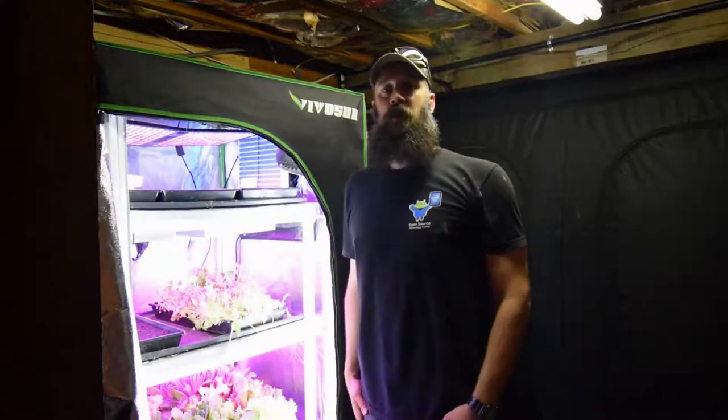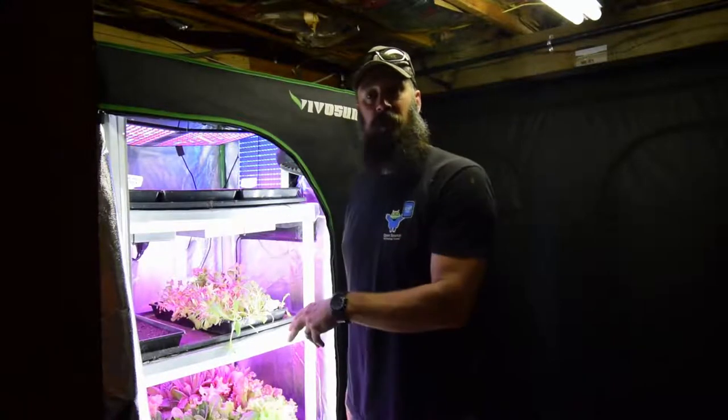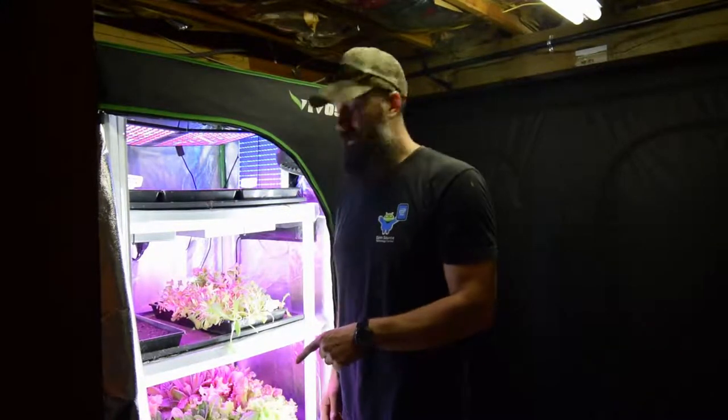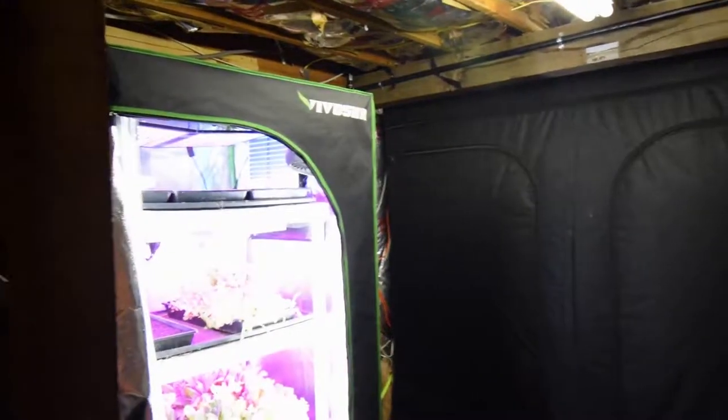Hey everybody, this is Brian from P&B Homesteading. I want to do the update for the mid-sized tent and show you that I've reseeded a bunch of trays and been harvesting off the sucking cuts and getting rid of those and putting some new stuff in. Let me grab the camera and take you over here.